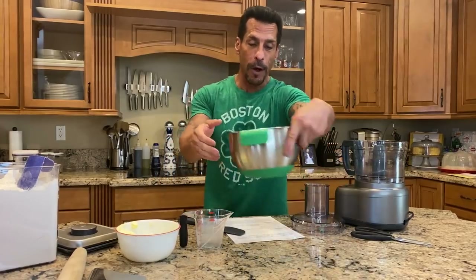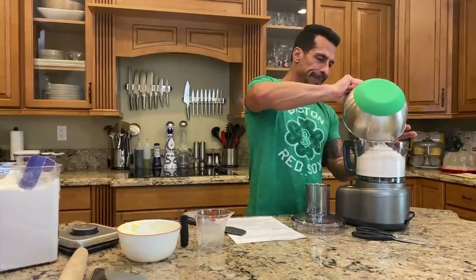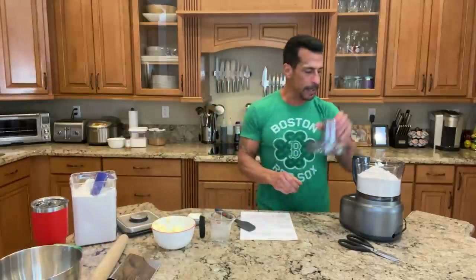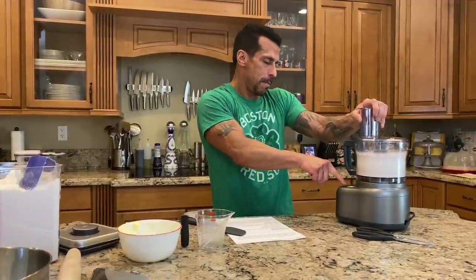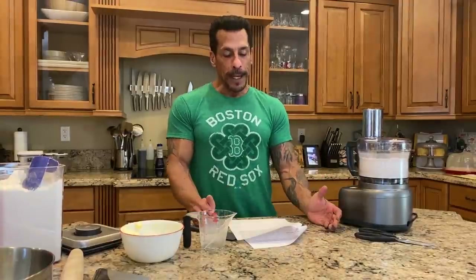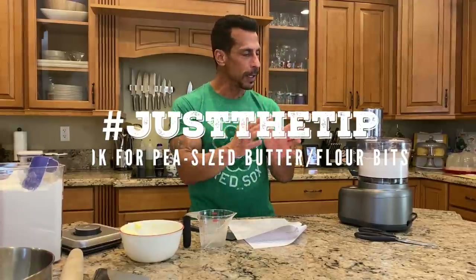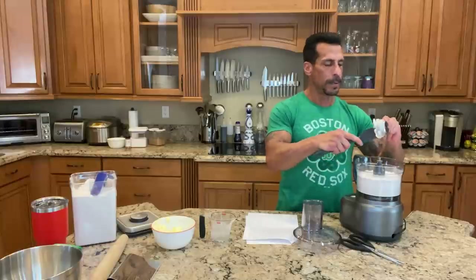I've sifted my flour and all the dry ingredients. I'm gonna put it in my food processor, which is a fabulous piece of equipment — I have a small one and a big one, but this is great for this kind of stuff. I'm just gonna pulse this a few times just to get the salt and everything mixed together. Then I'm gonna add the shortening and the butter, and pulse it so that you want it to be like pea-sized little pieces of butter with the flour wrapped around it.